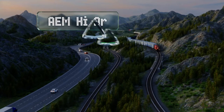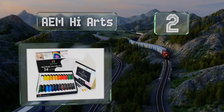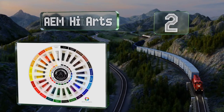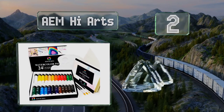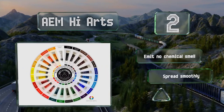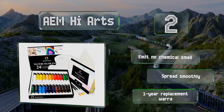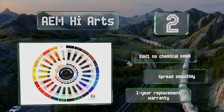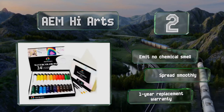At number two, the Aen High Arts is a 24-tube selection with all the basics at an economical price. It comes with three brushes, 12 sheets of paper, and a palette. This paint dries quickly and doesn't fade, and the sturdy box fits well in backpacks. These emit no chemical smell and spread smoothly. It comes with a one-year replacement warranty.